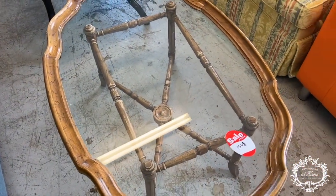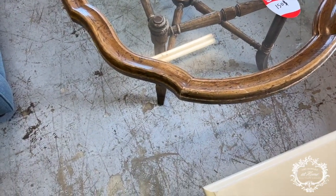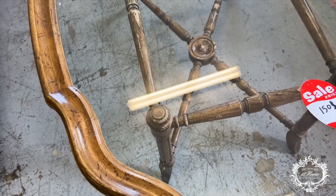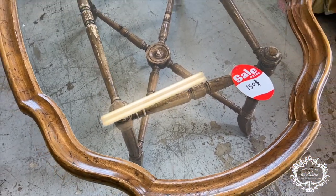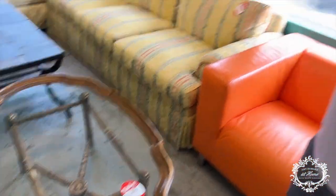Here's a little cocktail table — look at the edge, isn't that a really pretty lip? I even like the base of it. This piece is $150 — I don't know if they'll negotiate. Jean, what would you do to this?